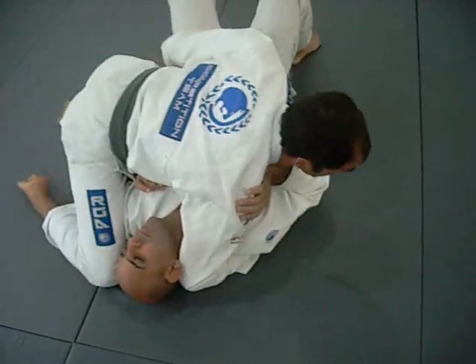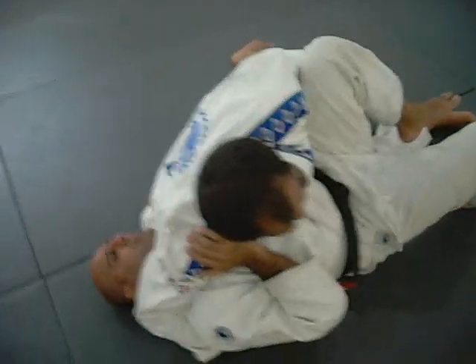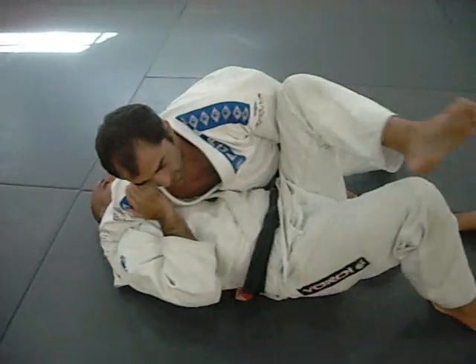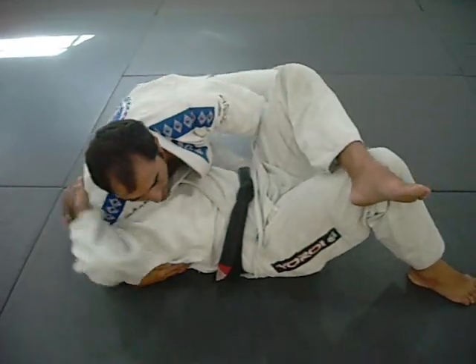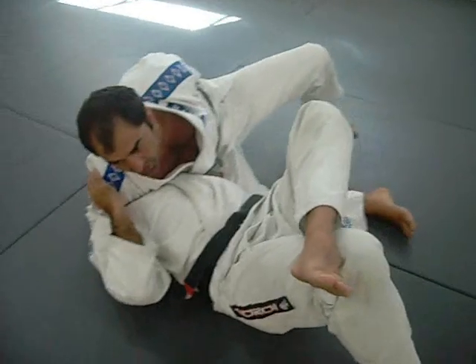As I do this, I come and I block the hips inside and I switch my base. To get to the mount, very important from here — I will move my hip up in order to move his arm up, to open his arm over here.